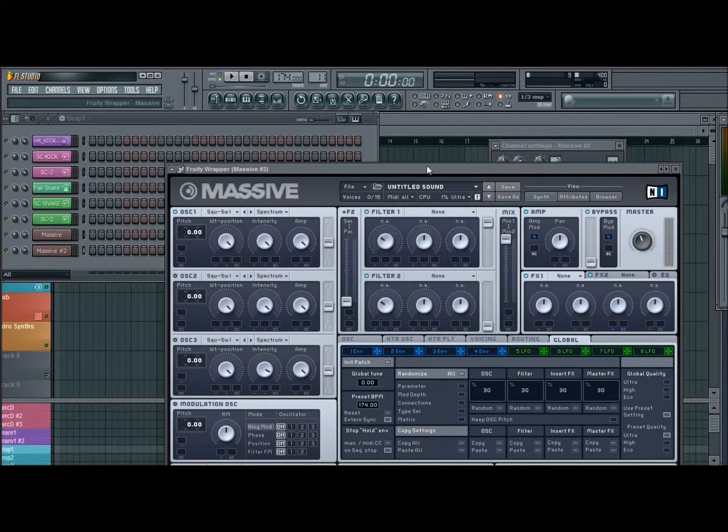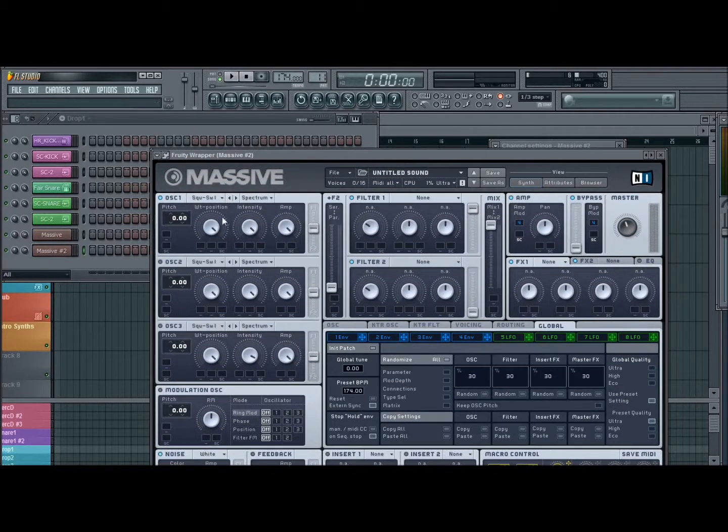We'll just start with a new patch here. We're gonna use all three oscillators for this one.